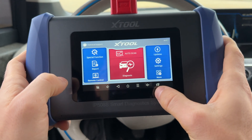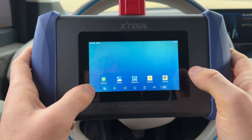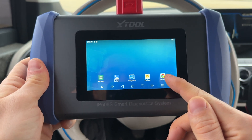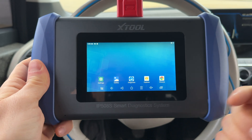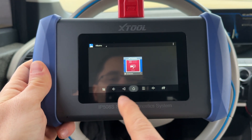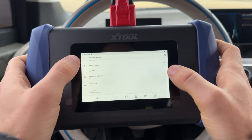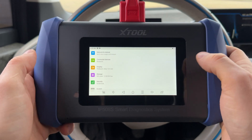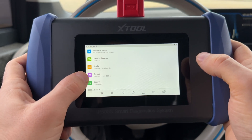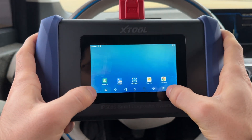There's also a car diagnostics button that takes you back to the Xtool app. From the Android screen you can explore files, use Chrome to browse the internet, view your gallery where screenshots are saved, and access settings to connect Wi-Fi, Bluetooth devices like a mouse or keyboard. We can see we're only using 56% of storage.